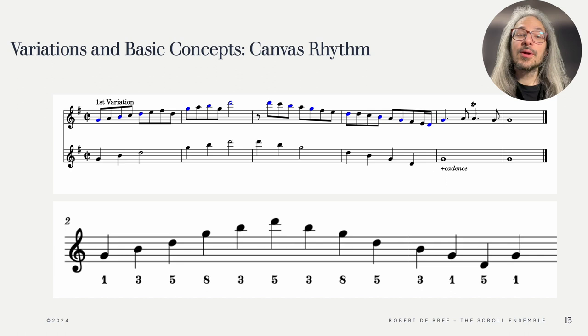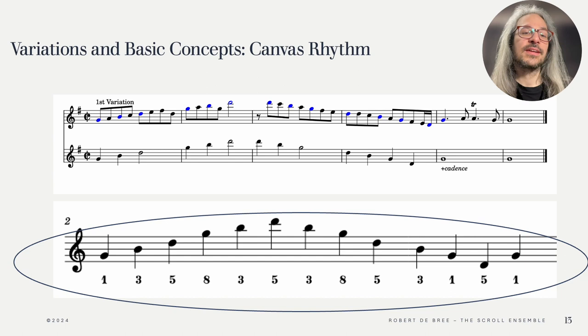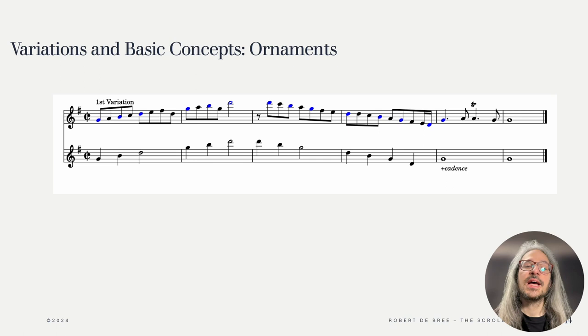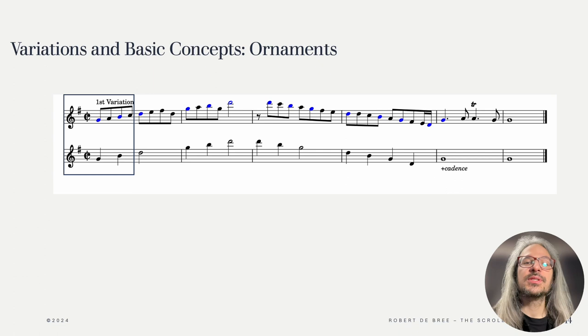When we look at Hotteterre's first example prelude, or as he calls it variation, we already see many elements of his pedagogy. We see a canvas that is used more freely, we see how the canvas is ornamented, we see the final cadence and the musical ideas possible even within such simple confines. Let's first talk about the canvas. At the bottom here you can see the canvas that Hotteterre showed us on the previous page. In the middle I've notated the version of his canvas which I think Hotteterre used for this prelude. We can see that Hotteterre used all the notes in the same order, but changed the original canvas in terms of its rhythm. Hotteterre especially accentuates the first and fifth degrees by making them a bit longer. Then we can look at how Hotteterre ornamented the canvas, which mostly comes down to filling up the gaps between the canvas notes, like sand between the toes.